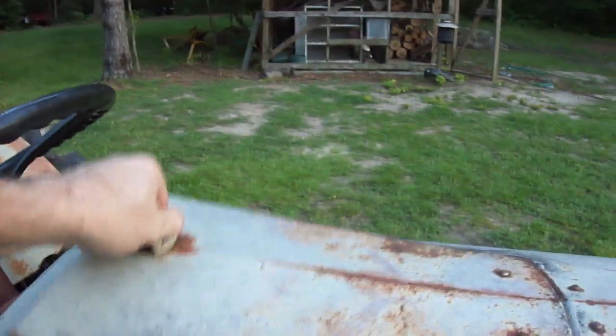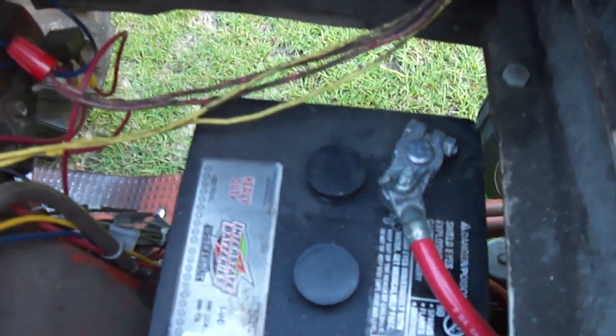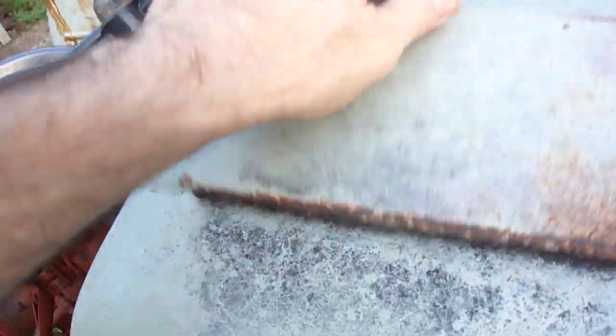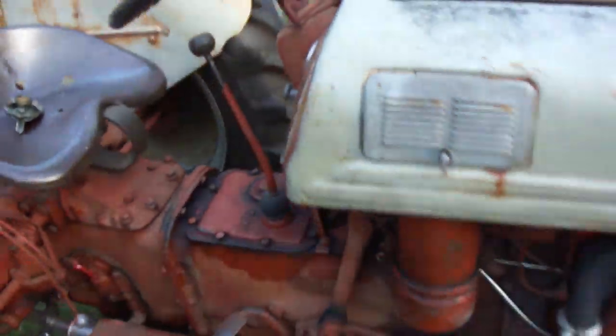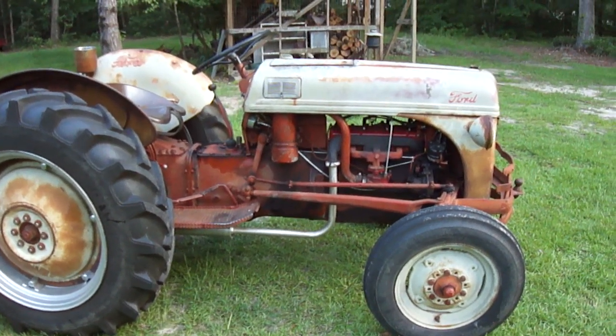Also, while I had it out, I took the liberty of — since I keep my battery disconnected when I'm not using the tractor — putting in a little switch here to polarize my generator while I had it off. But it's all back together, ready to go, just like it was brand new, sort of.